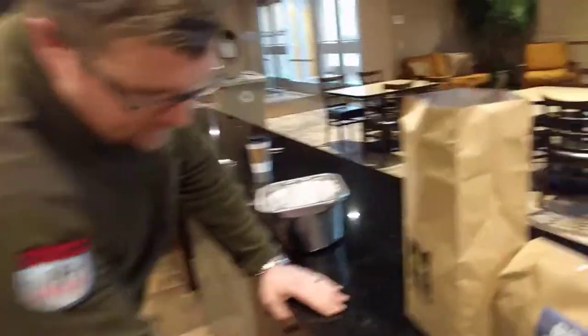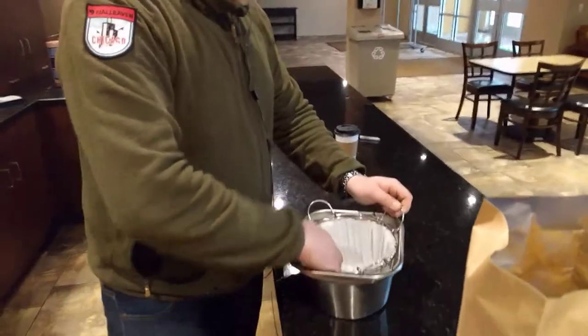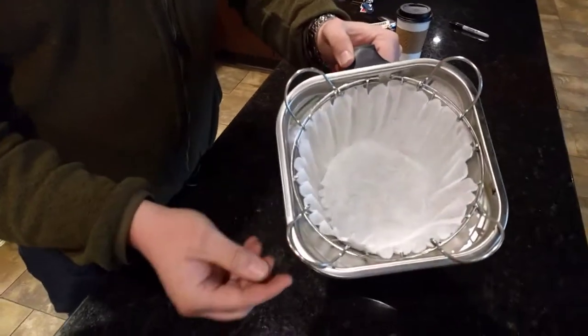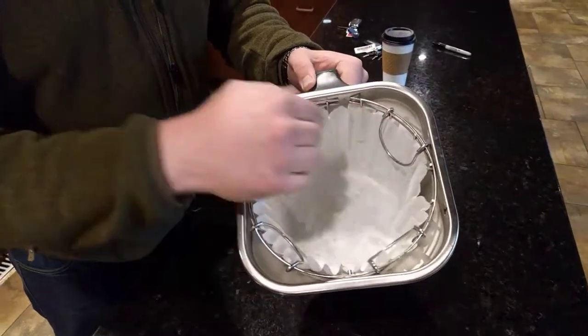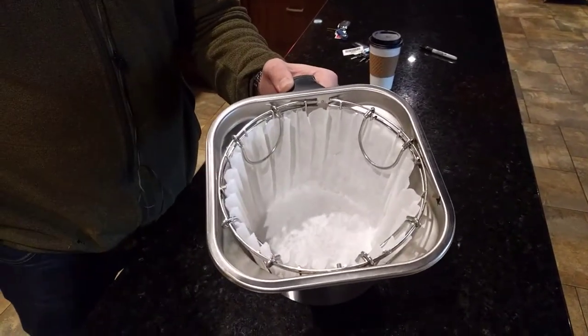Next we're going to talk about your filters, which are down here and will be next to your coffee. These filters go into your basket like so. These clips need to go over the filter. What this does is it prevents the filter from actually falling over in on itself while the coffee is brewing.